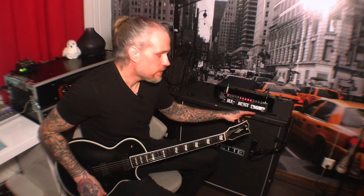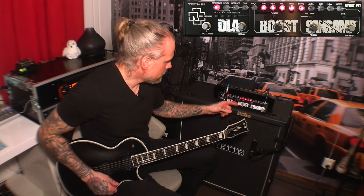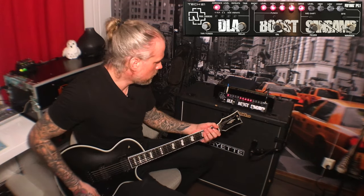Two channels: Wasser for clean and Foyer for distortion. Here are my settings for the distorted tone — the rhythm tone I used on the song you just heard — and it sounds like this.